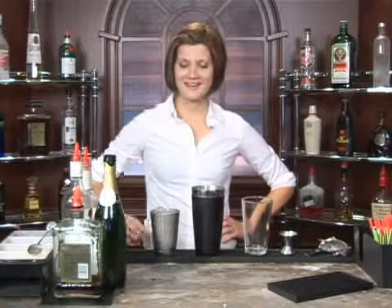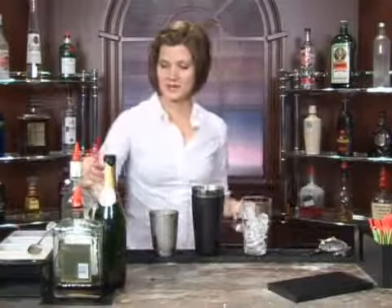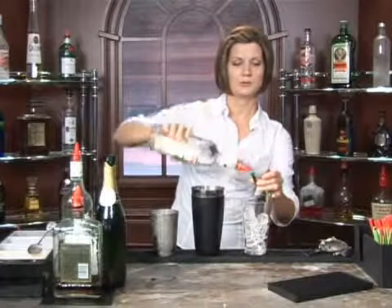I'm going to show you how to make a Bali Hai. We're going to start off with our ice — pour that into your glass, and to that we are going to add one ounce of gin. Any brand of gin will do, so just pick your favorite.